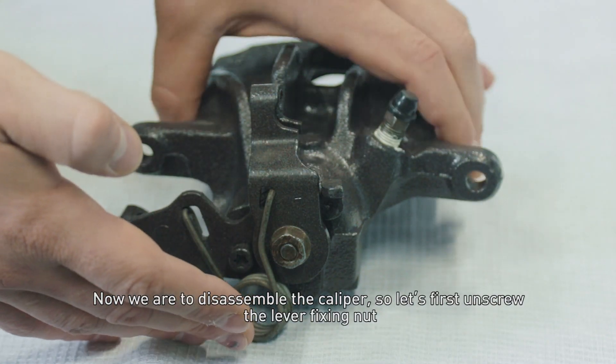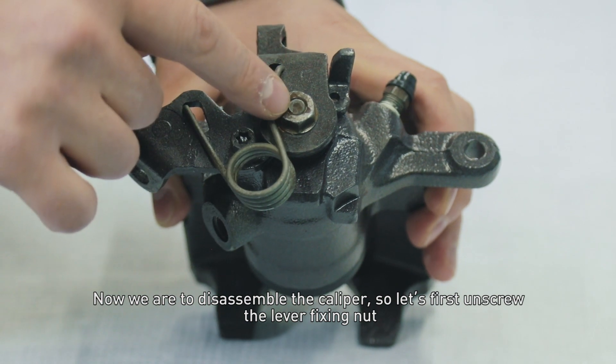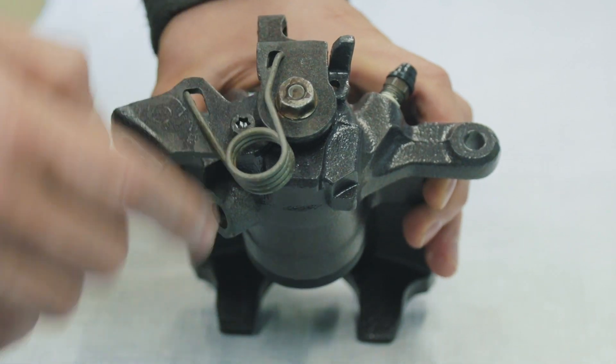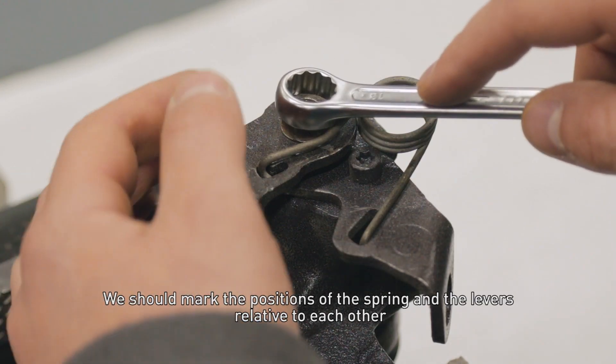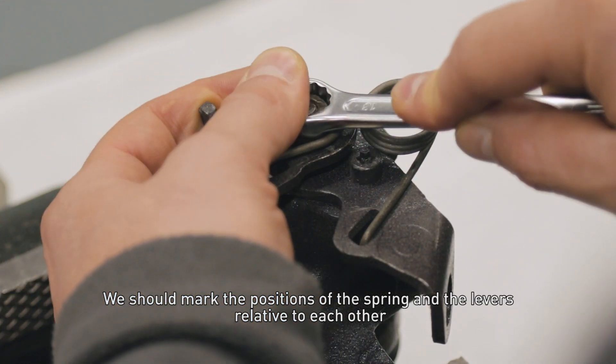Now we are to disassemble the caliper, so let's first unscrew the lever fixing nut. We should mark the positions of the screen and levers relative to each other.